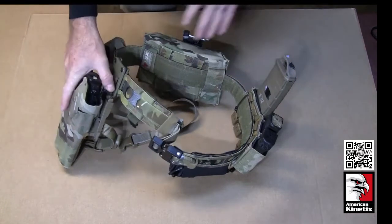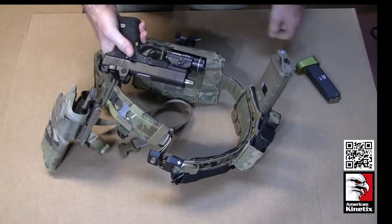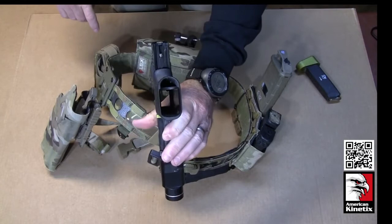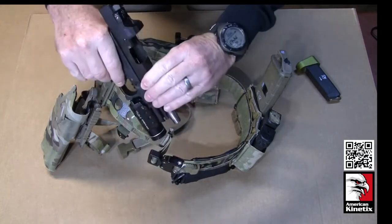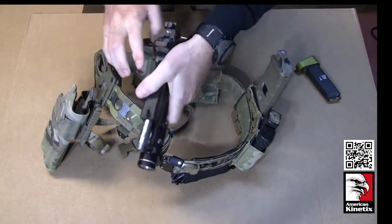We'll start off — go ahead and clear the weapons out. Source of ammo is removed, then you lock slide to the rear, show clear. Guns out of the way, lock that thing to the rear and set it aside.